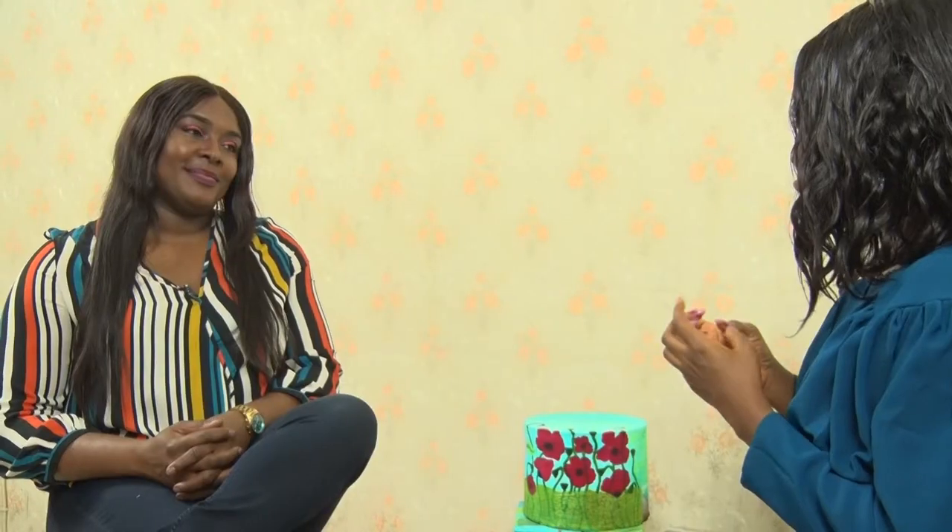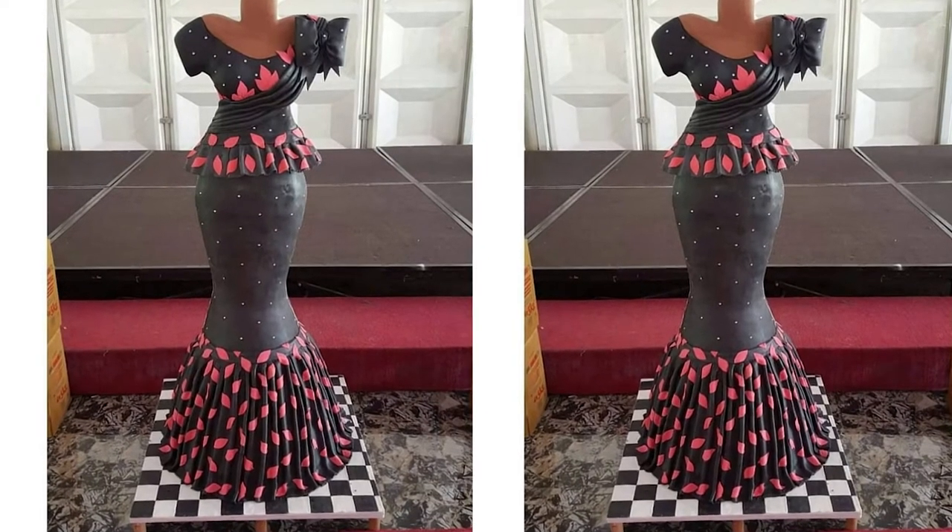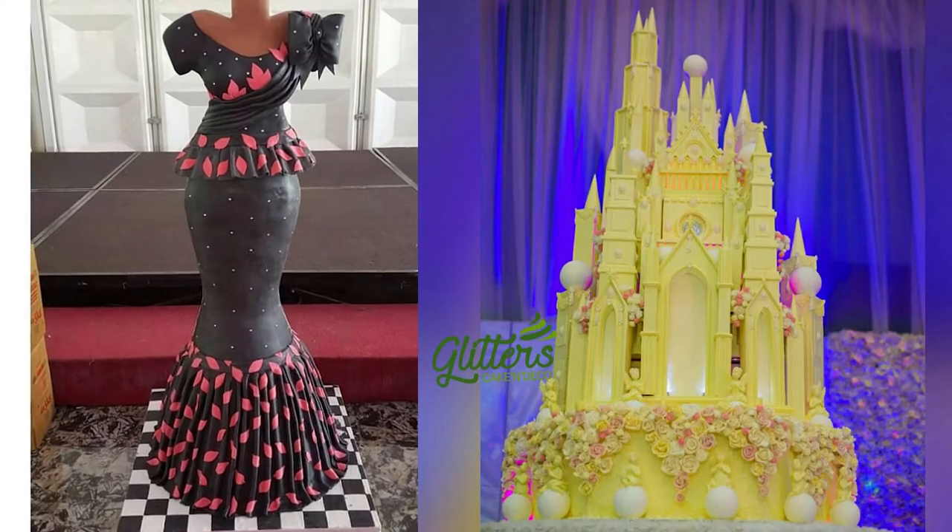What is the most challenging cake that you've ever made as an experienced baker? That would be the human being cake, and the castle cake. Those are really, really challenging — not the kind of cakes that you just do overnight. You have to plan ahead and prepare.